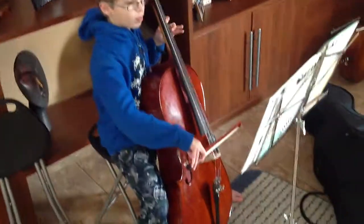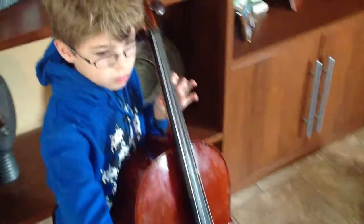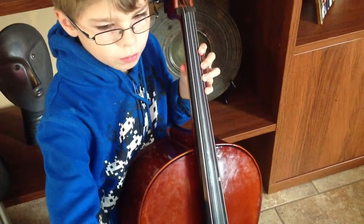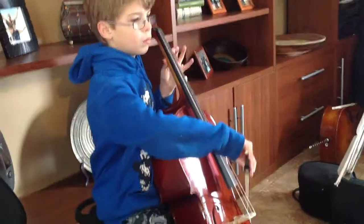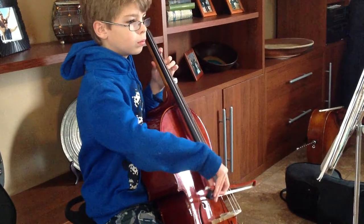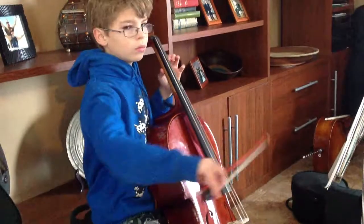And here is the piece. And that is what I've been doing this week. Thank you.